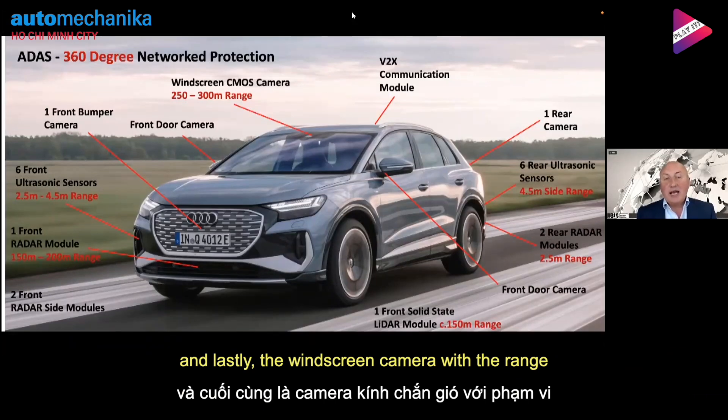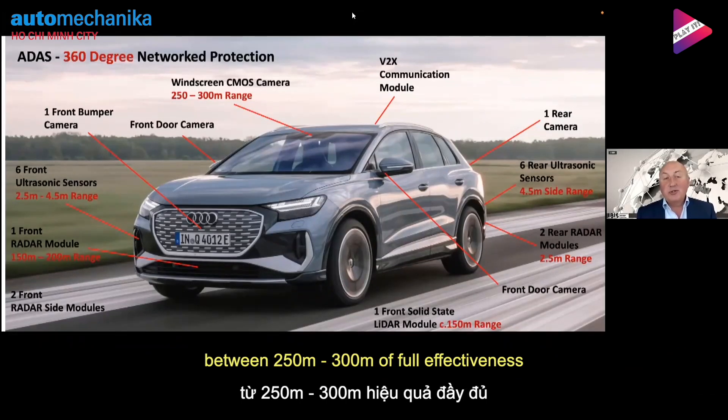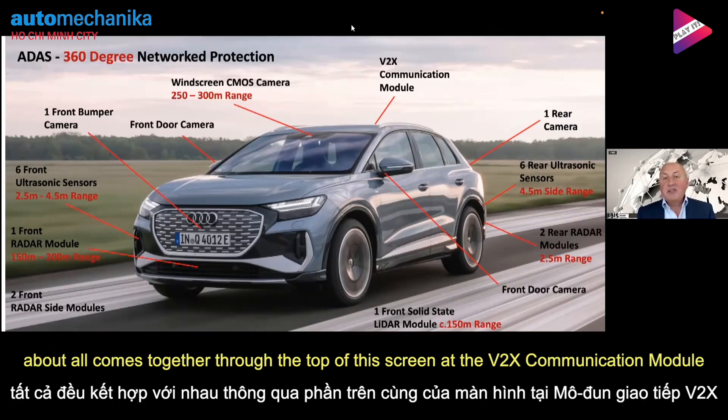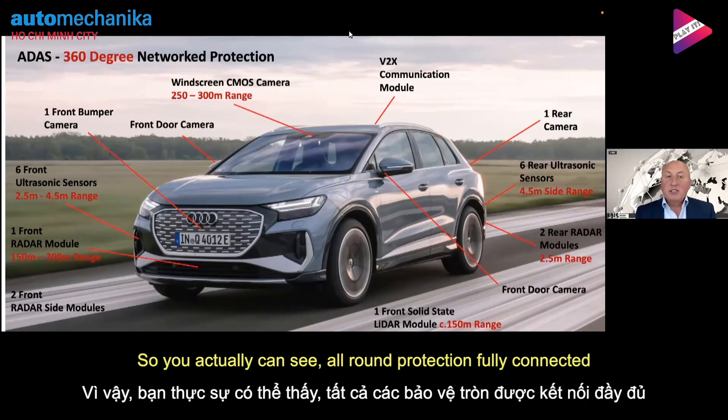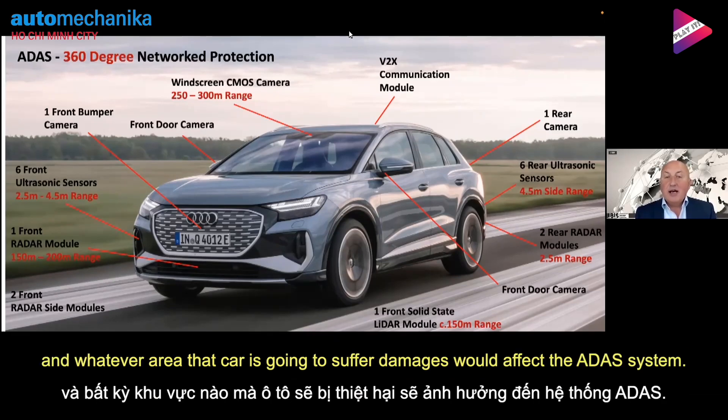And then lastly, the windscreen camera with a range of between 250 to 300 meters of full effectiveness. That all comes together through the V2X — the vehicle-to-everything communication model — which allows that car to communicate with the outside world. So as you can see, all-round protection, fully connected, and whatever area that car suffers damage in, it will affect the ADAS system.